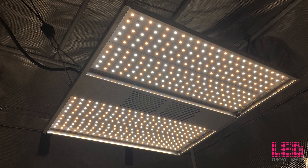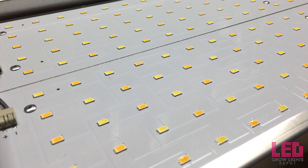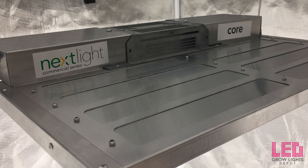Hey, it's Eric from LED Grow Lights Depot. I'm going to unbox, review, and PAR test the Nextlight Core LED Grow Light, the newest commercial grade fixture from Nextlight, which can also be used for home grows.